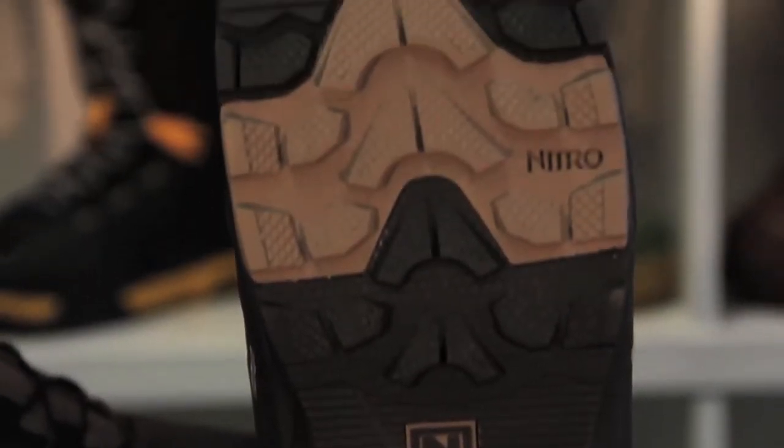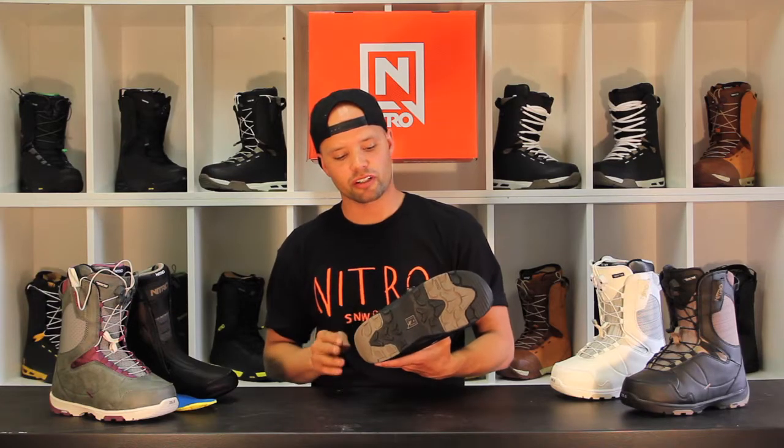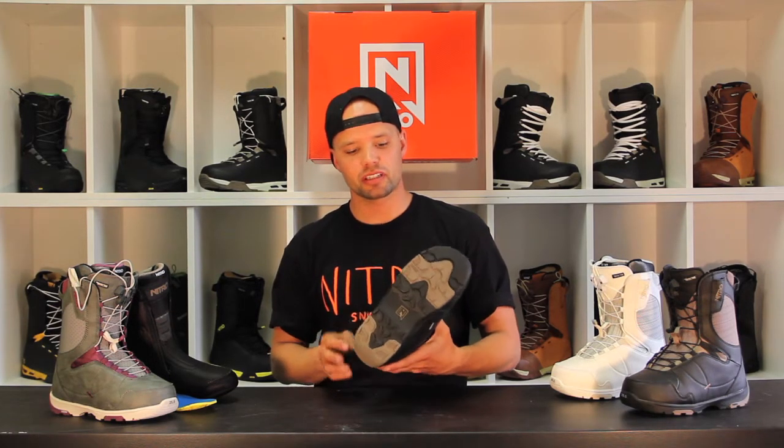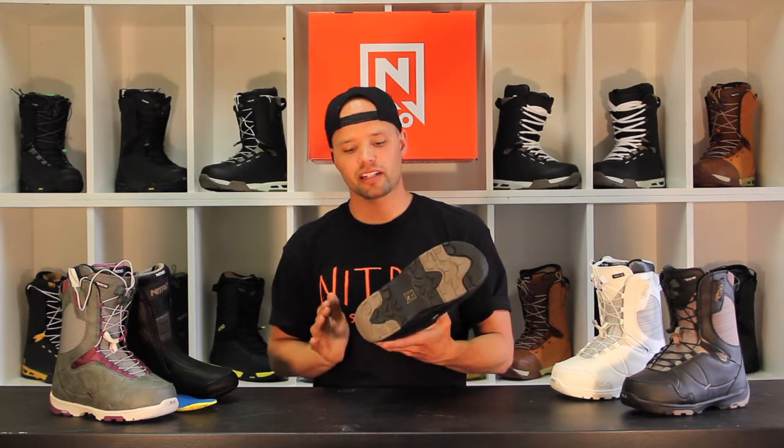The Crown snowboard boot has an EVA outsole with rubber impact panels. The EVA outsole creates a comfortable, very lightweight boot, but the rubber impact panels give you the traction and durability of rubber, which gives it a longer lifespan and a lot more traction.